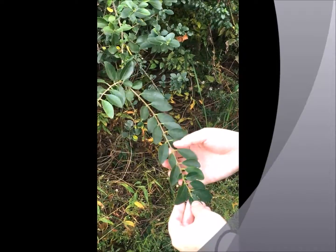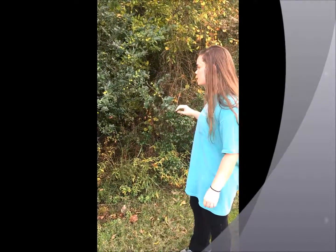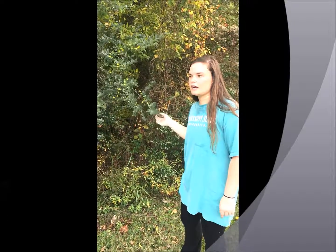It is opposite leaved. It's a shrub and it spreads by root crowns, so it spreads in these dense little colonies and the seeds are consumed also by animals.